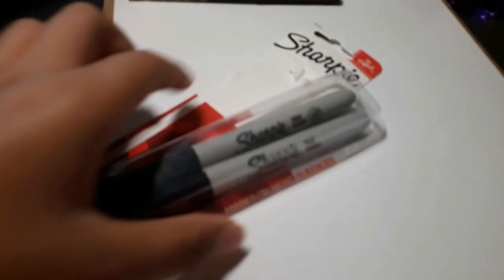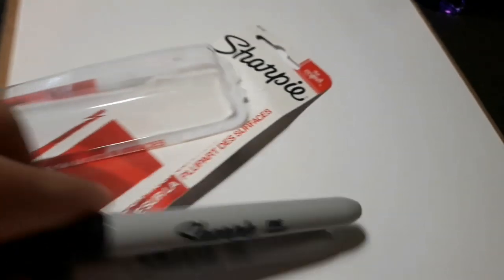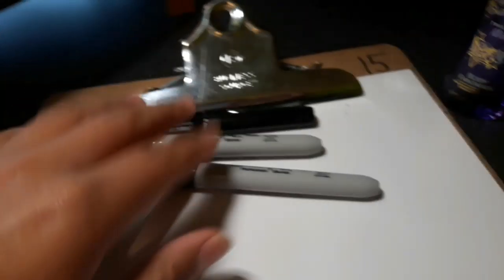Welcome to my desk. I'm going to use this to sketch out the drawing first and then go over it with sharpies. I just bought these sharpies because I had a whole bunch but they were all dried out.